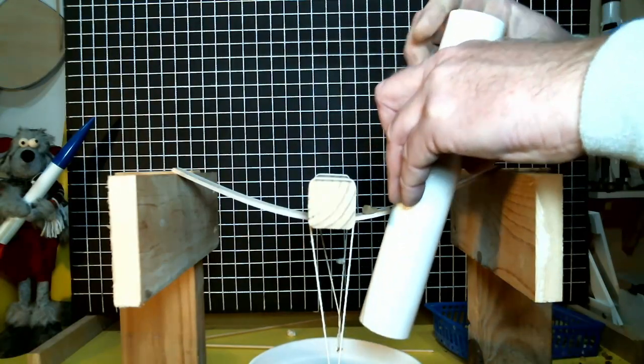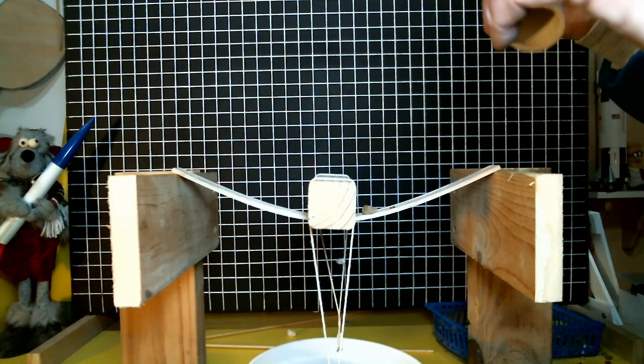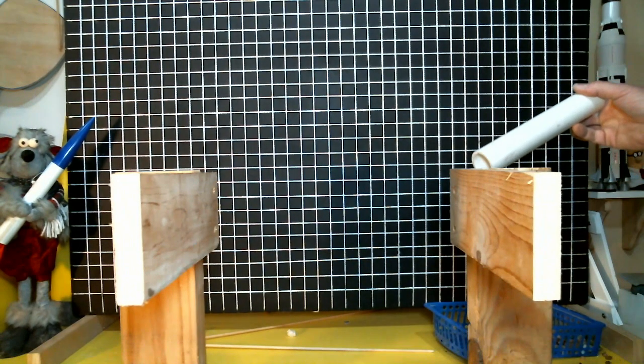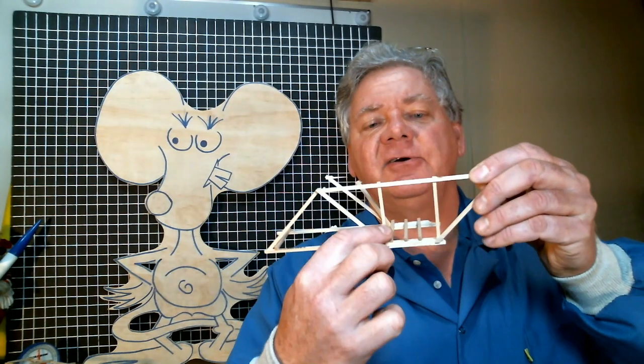I'm going to test the simple plank bridge first. I'll show tests in real time followed by slow-motion video of the actual failure. Notice how much the bridge bends prior to breaking — it's pretty incredible. The plank bridge broke at a load of 8.0 pounds. A flexible structure like that gives lots of warning that failure is imminent — if you were standing on a bridge bending that much, you'd know something was about to go wrong.